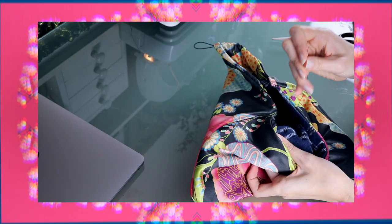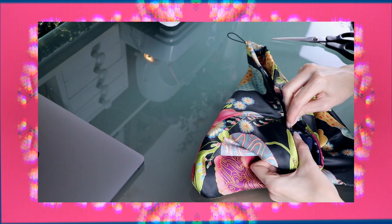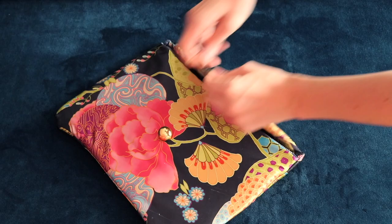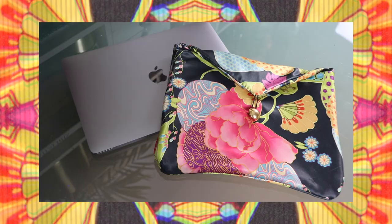The laptop sleeve is done now. I hope you liked this tutorial and here you can see the finished result. I'm very happy with it and I'm so glad that I was able to make this myself, instead of having to buy something new. Let me know what you think in the comments below. Bye bye!